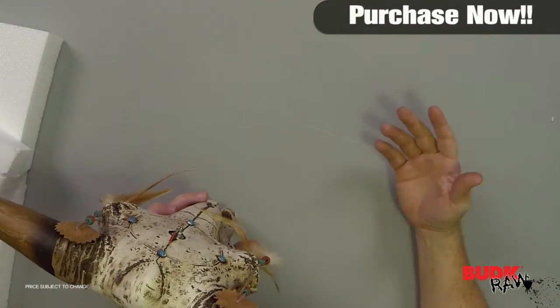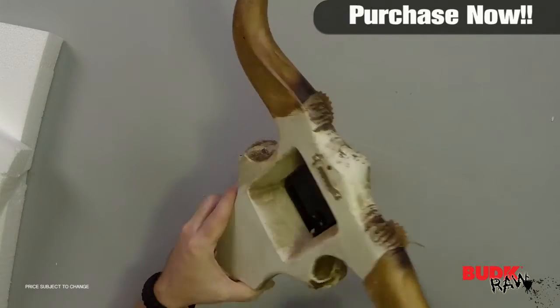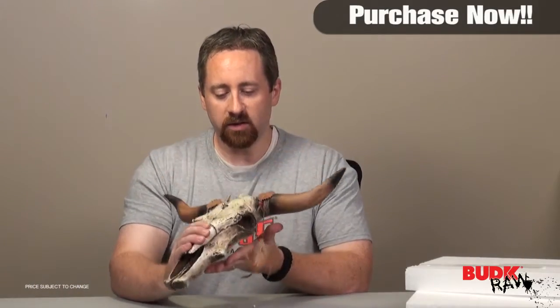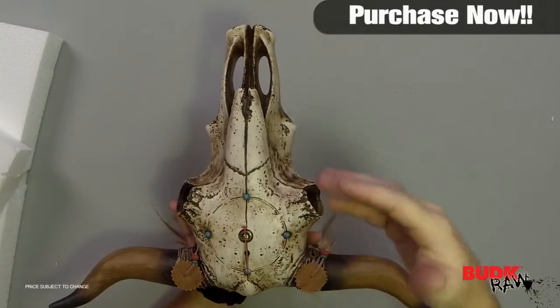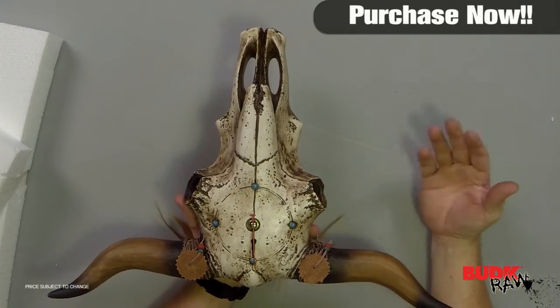If this were a real cow skull, you'd be talking about a lot of work having to put all the watch pieces in place and get everything set up — but this already comes with everything. You just simply add the battery, set it for the right time, hang it on the wall, and you're ready to go.